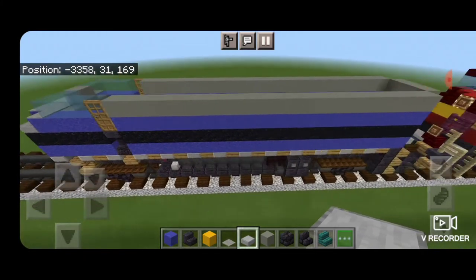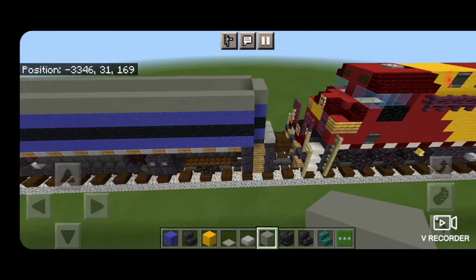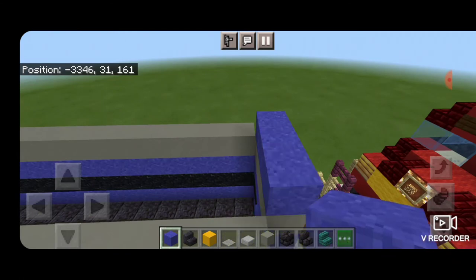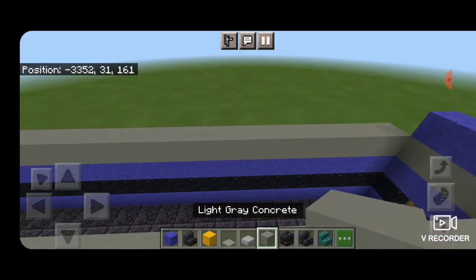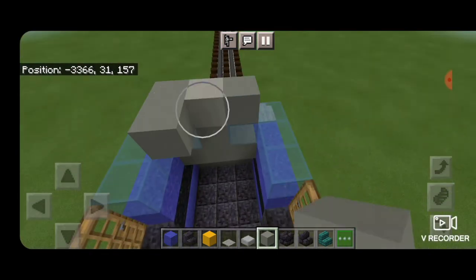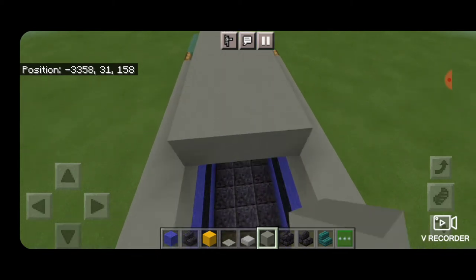Then we swing down to the back of the locomotive on top and put three blue concrete powder across the back middle three blocks. Then we switch to light gray concrete — the color doesn't really matter here since it's going to be covered up. We put light gray concrete three across the top front and bring it all the way down the locomotive.